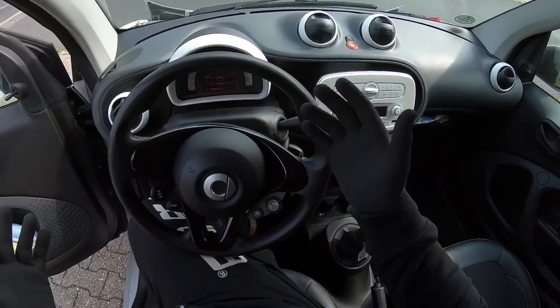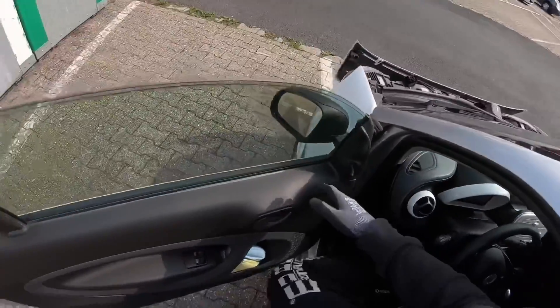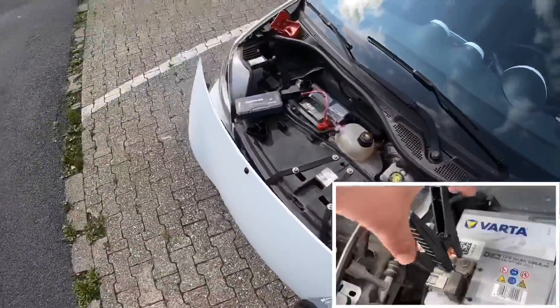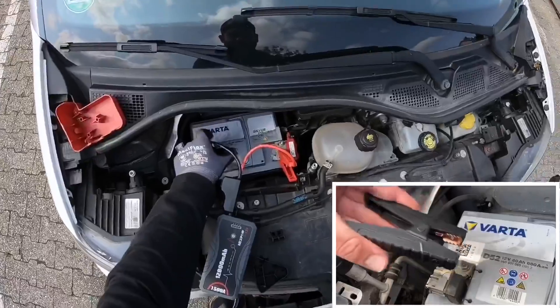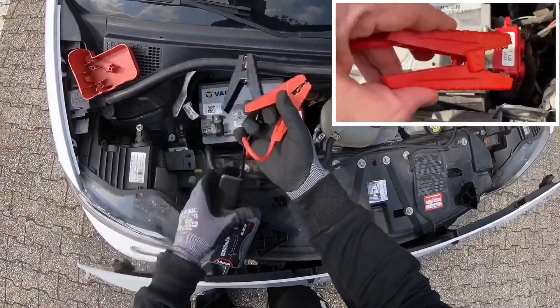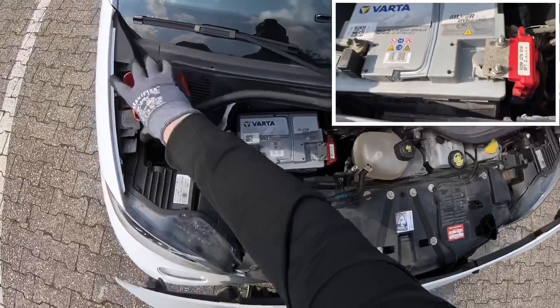Keep it running because the alternator will charge more energy into the battery. This is important before you travel away. Now you can remove the black clamp first, then the red clamp. Jobs done — the engine is now still running.